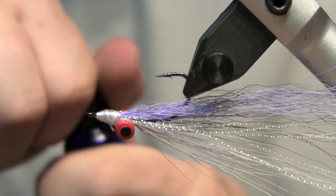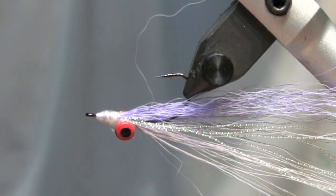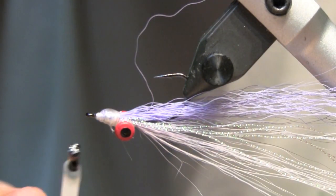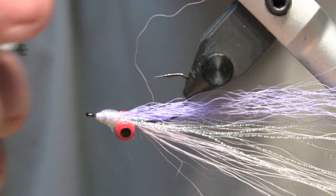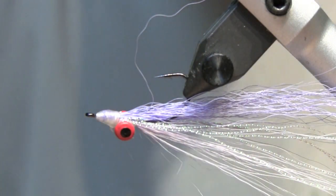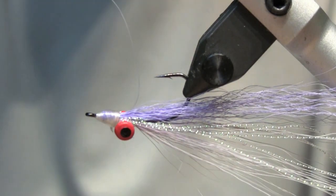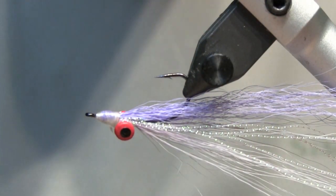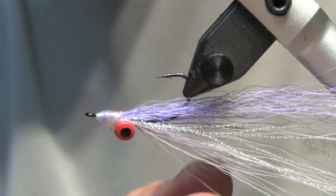Clip it off, and to keep our Clouser lasting longer after all those frisky smallmouth eat it, hit the front with a little more Hard as Hull or whatever head cement you're using. Pop any straggler deer hairs out of there, let it dry, tie it on, and go catch a bunch of fish.